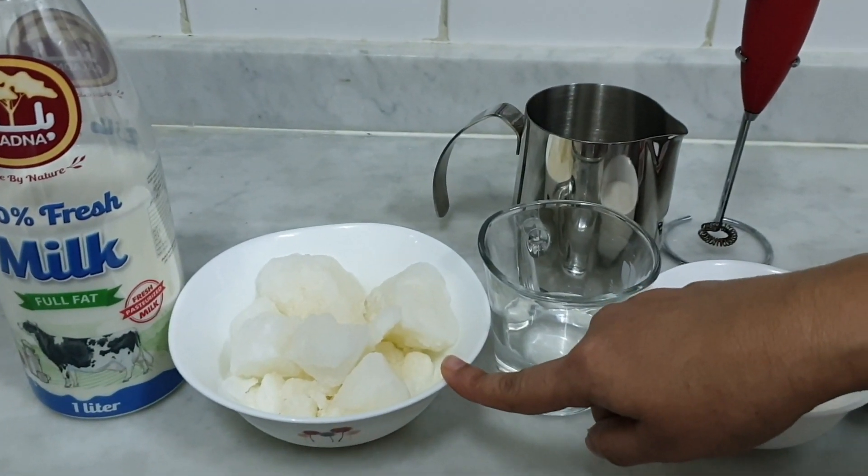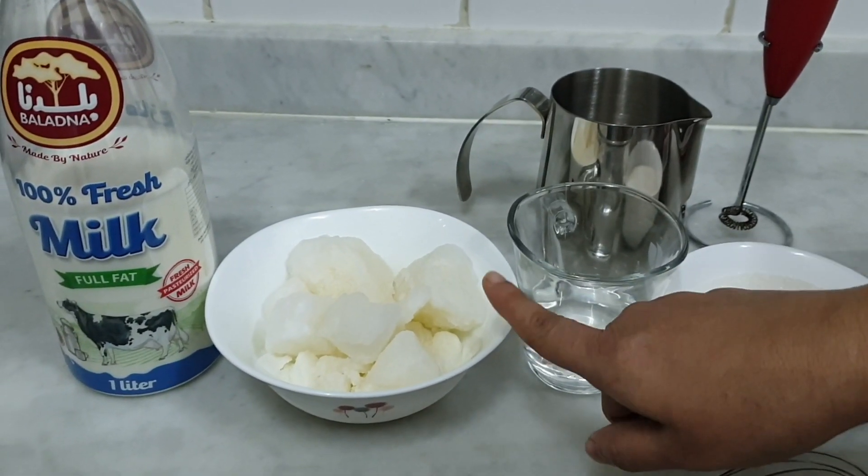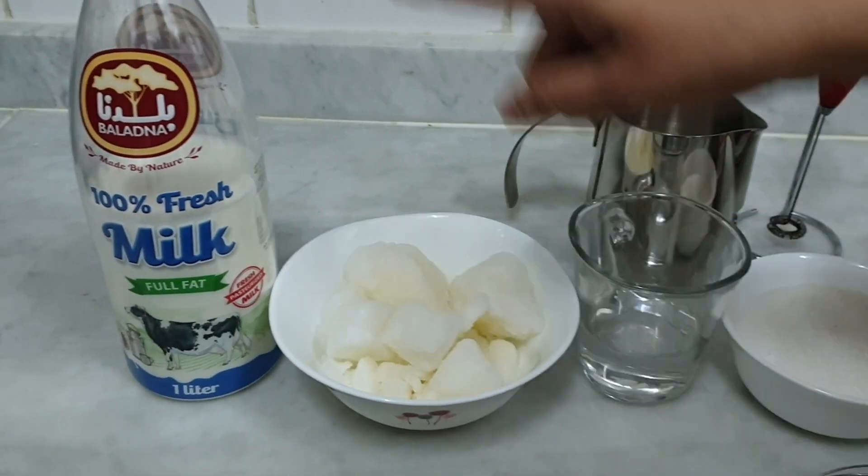It's a great taste. This is the Dalgona coffee — a hot, creamy coffee drink.